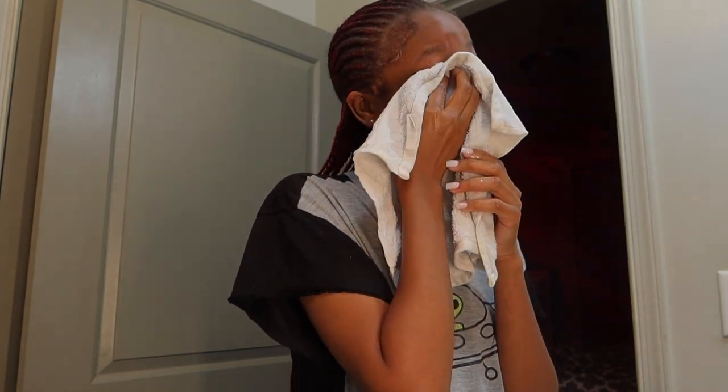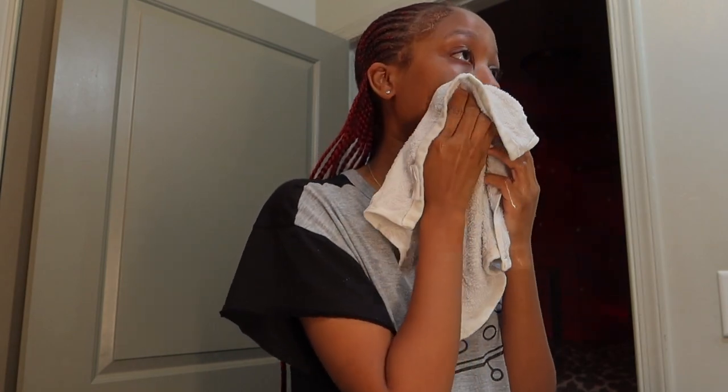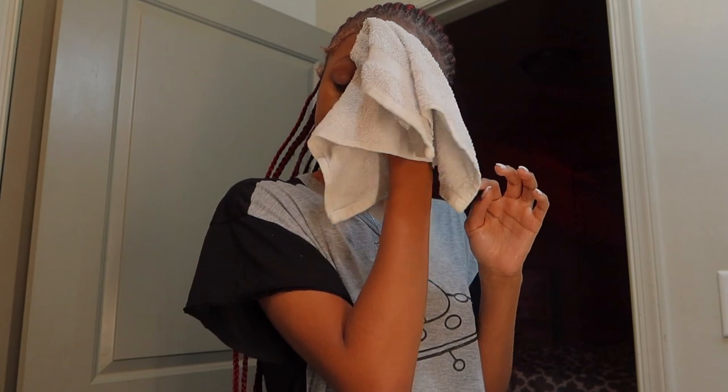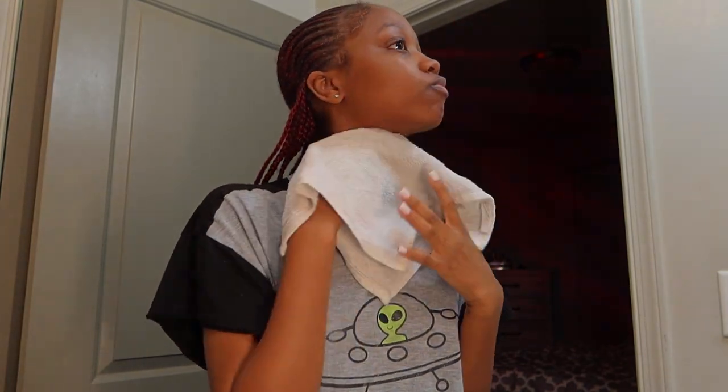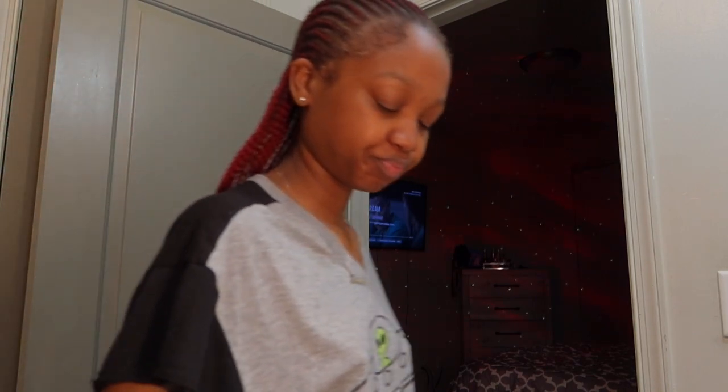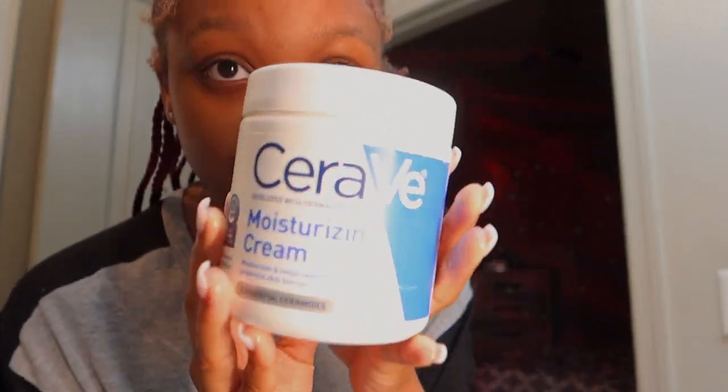So you're gonna start off by washing your face — get all the little impurities and dirt off your face with a clean rag and some warm water, not too hot, not too cold. You gotta start with a clean slate because if you don't, this whole routine is gonna be pointless. Make sure you get all up in there, especially in the creases of your nose, because that tends to be a place where a lot of people have buildup and clogged pores.